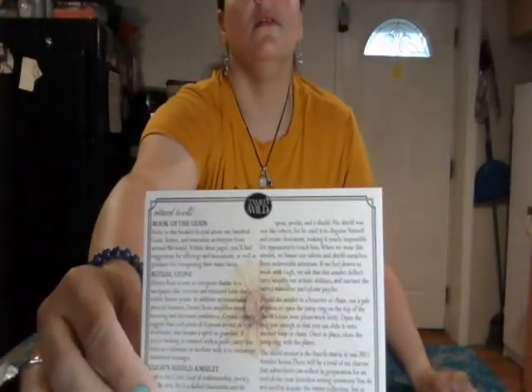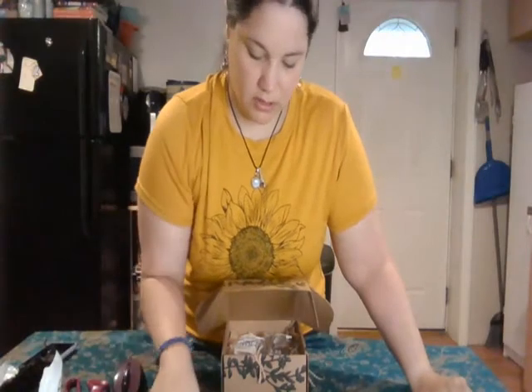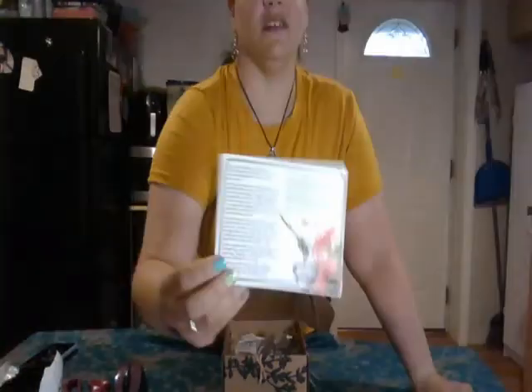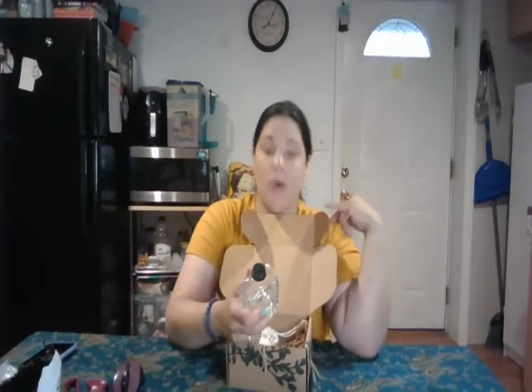We have these cards that tell us about the ritual tools we're given, which is pretty cool. It says 'An Invocation for Lugh — Honoring the Masculine.' That's interesting because the Witch's Root box this month was honoring the feminine, so that's kind of cool.